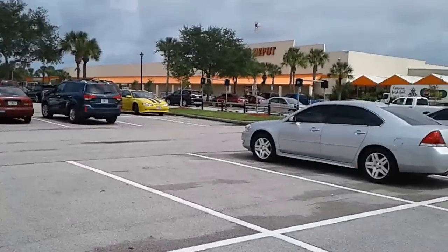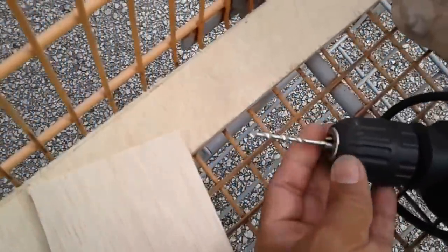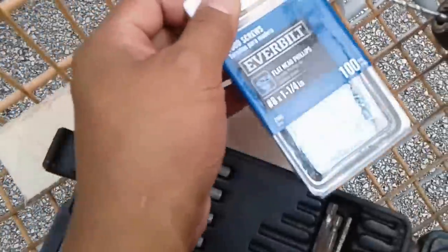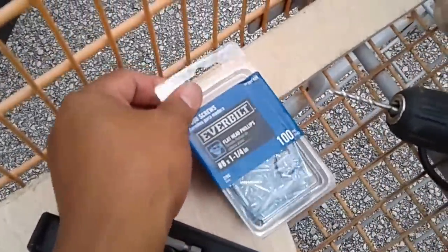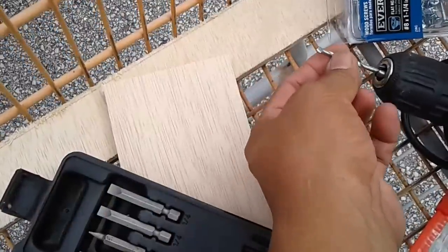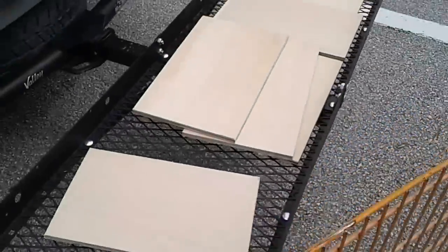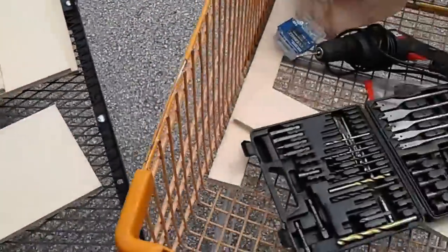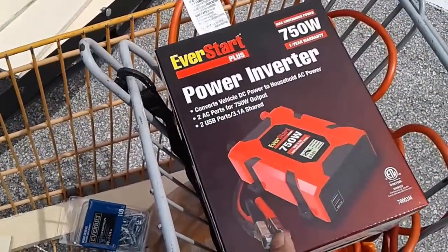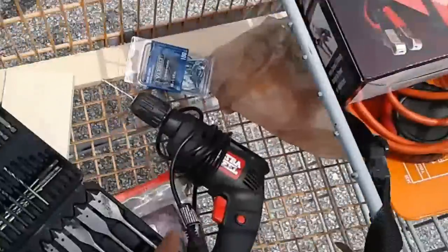Sierra's back inside Home Depot buying the correct size drill bit because this one is slightly too big. We want it to be smaller than the number 8 screws so that it'll be a tight fit. This one is a little too big, so we want one a little bit smaller, and then we're going to assemble the units. We're going to use a power drill, so we'll install her inverter temporarily to create 120-volt power to run the drill.